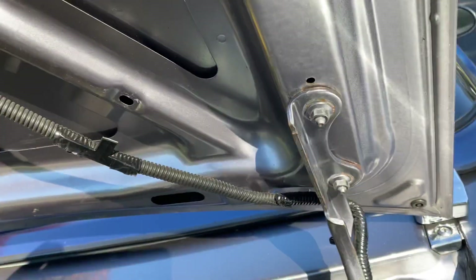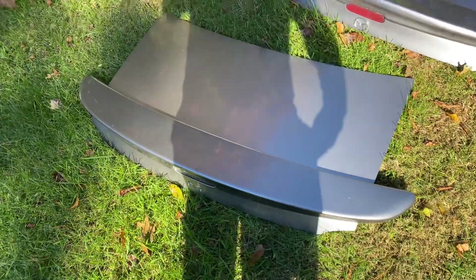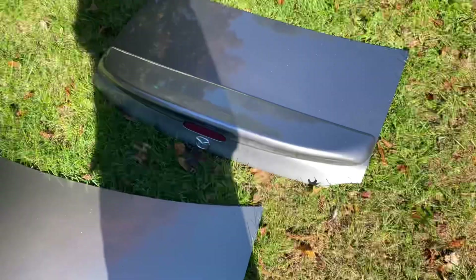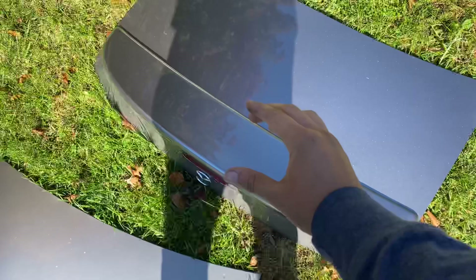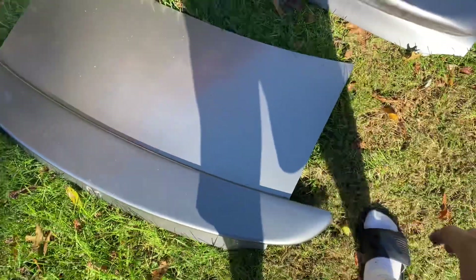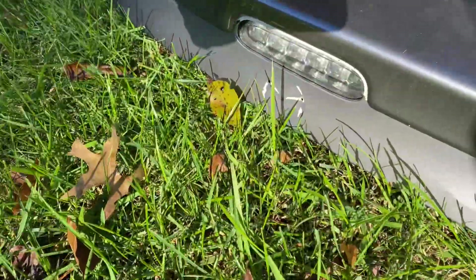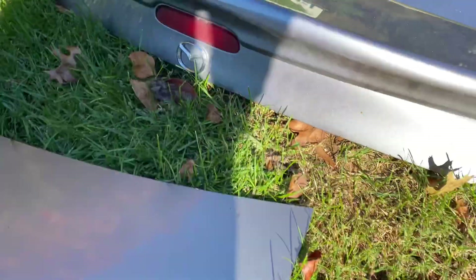Two nuts here, two nuts there, and got to undo the wiring. Here's the difference — MazdaSpeed's a little extended. This one is just a little tubbier, goes out a little more, just wider. This one's skinnier. They're both cool, I just like that one better. One has the cool center brake lights, that one just has the normal one.